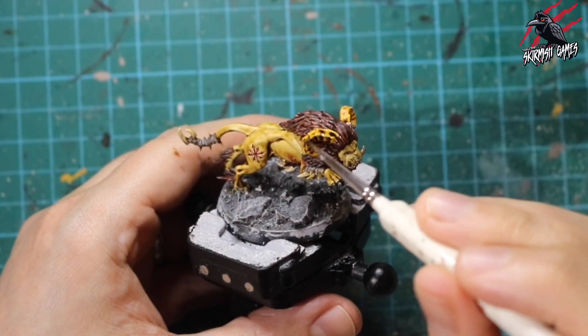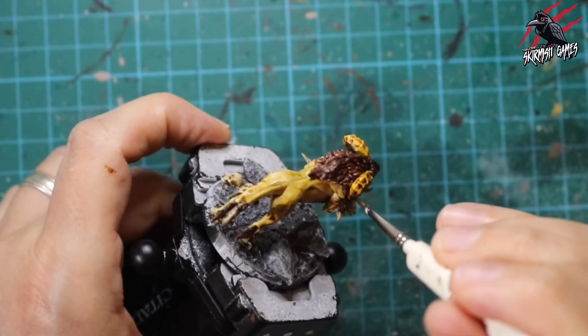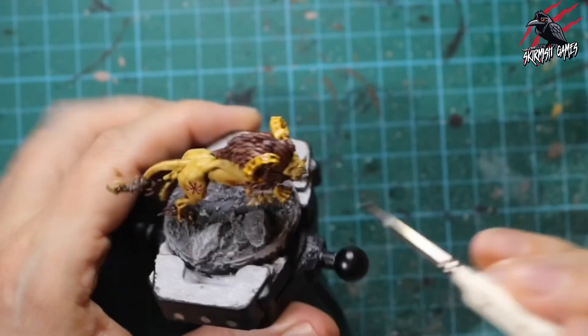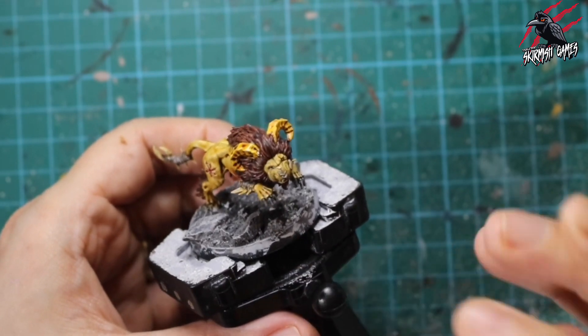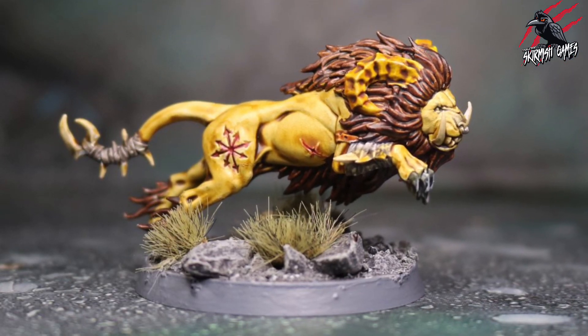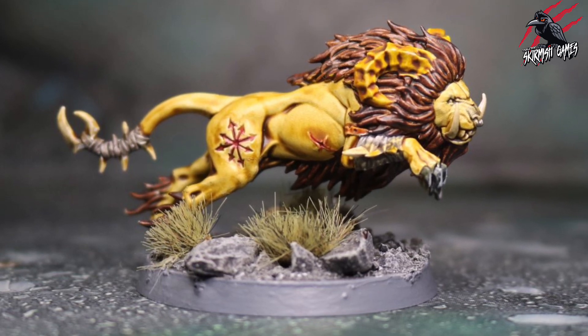Once all the different paints had dried, I took some Agrax Earthshade and gave the antlers one nice even coat all over. This was needed to make them a little richer — Agrax Earthshade has a brownish quality that deepens the colours, adds more shadow in the recesses, and really makes them stand out.